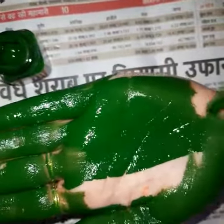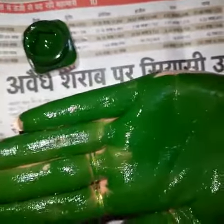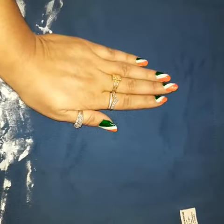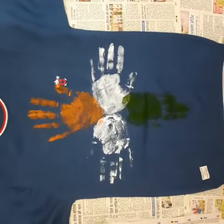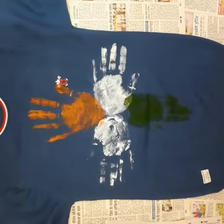I am spreading green color. This is complete. Wear it and send the pics please. Happy Independence Day to all. Thank you.